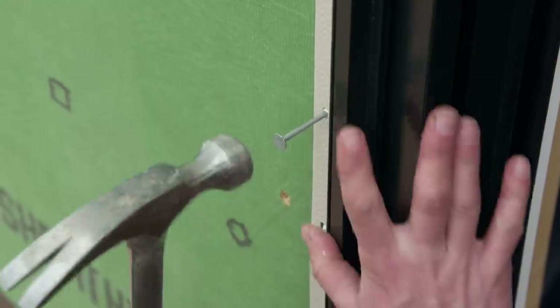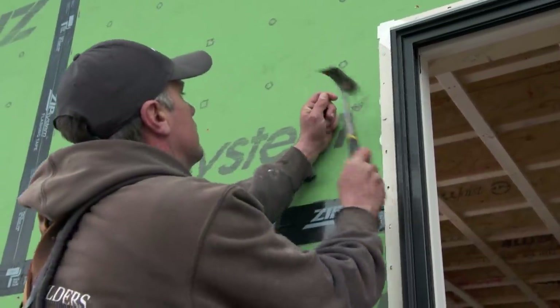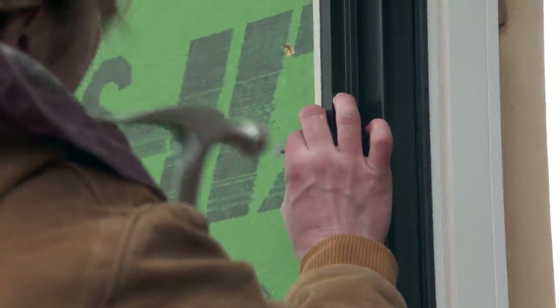Alright, so now we can nail the entire flange off. The manufacturer recommends two-inch roofing nails, six to eight inches on center, and by the looks of it that's about every other hole.